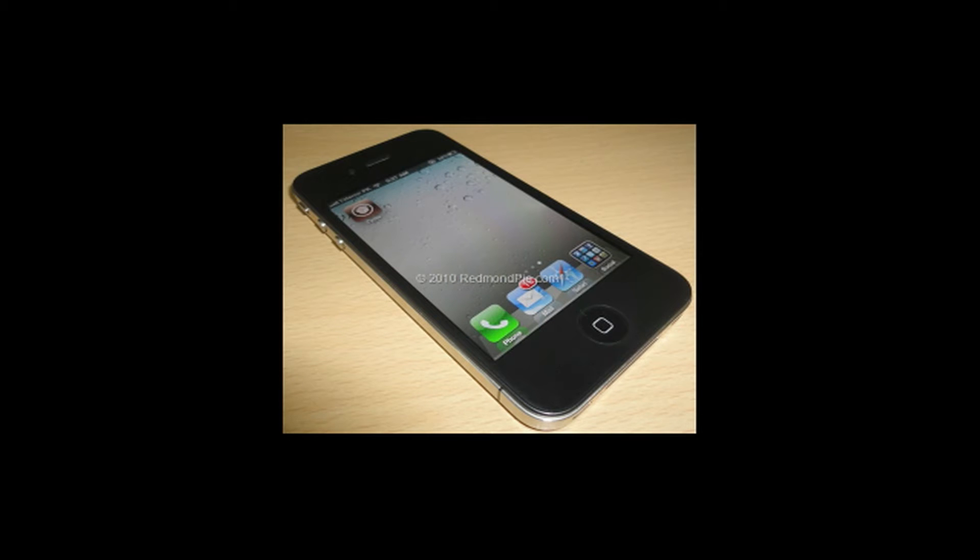Hey guys, what's up. This is going to be my video on the next version of redsn0w, which will allow you to untether your iOS 4.2.1 jailbreak with one click. This is going to be very similar to all of those jailbreaks including BlackRa1n, where you just jailbreak with one click and then you have Cydia installed on your device.